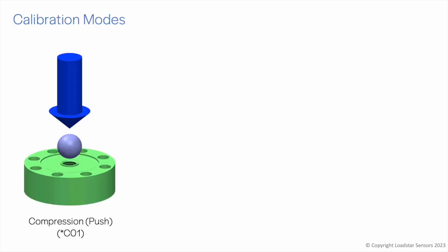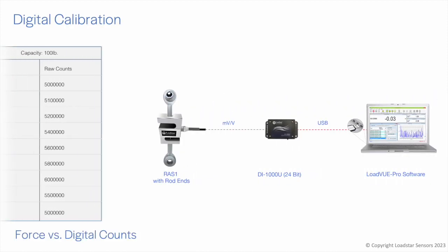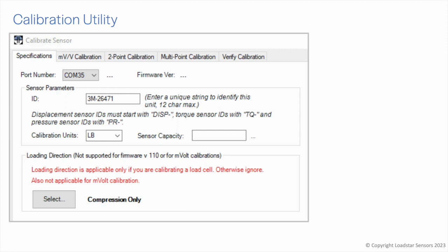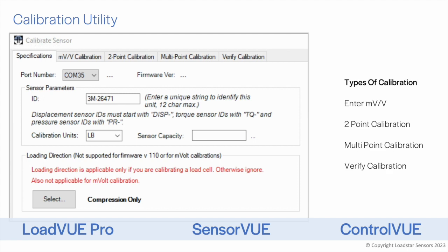Load cells can be calibrated in compression, tension, or universal modes — these forces are also commonly referred to as push, pull, or push-and-pull forces. If ordered as part of a kit with digital interfaces, the load cells come pre-calibrated from the factory. The calibration is performed using a utility available in LoadView Pro, SensorView, and ControlView software.